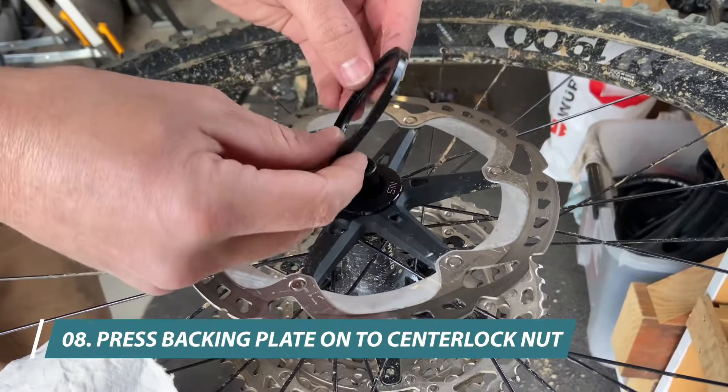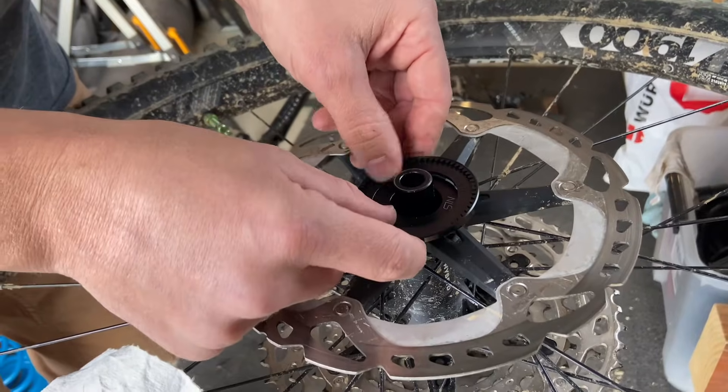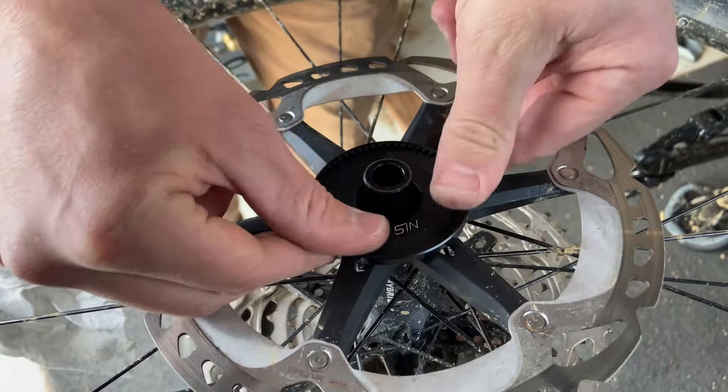Next, we put our backing plate on. There are 16 notches in it and we line them up with the notches in the nut. Start with one side down and then with our thumbs work our way around until it clicks on.